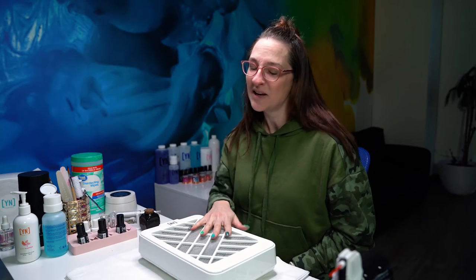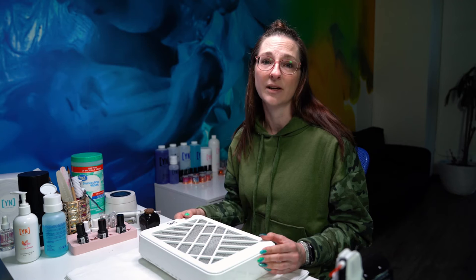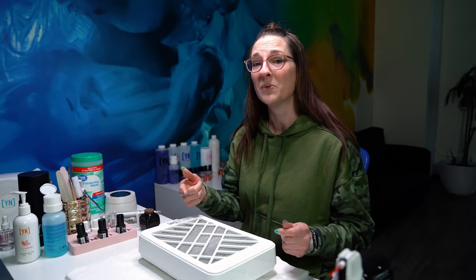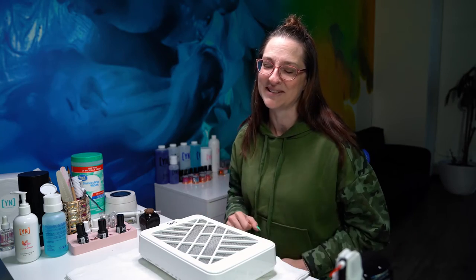Alright you guys, so today we're not actually doing nails. What we're going to go through is a little bit of some of the questions that you guys have been having about your dust extractor. I want to take you through how to clean your dust extractor, how to maintain it, so you're going to get a longer life out of it. And then also, maybe what happens when you get what I like to call that blue light of death, that flashing blue light of death.